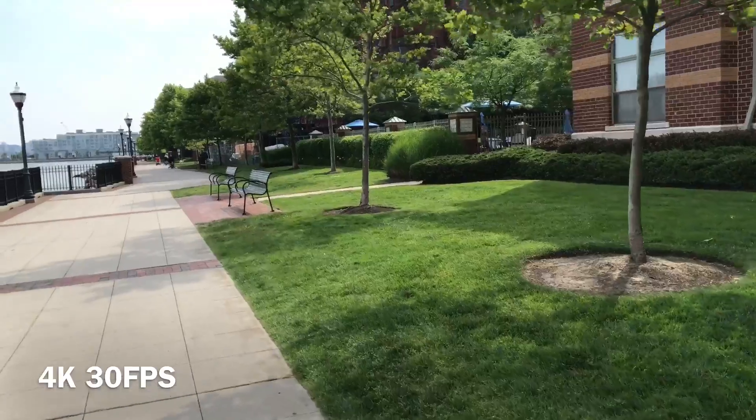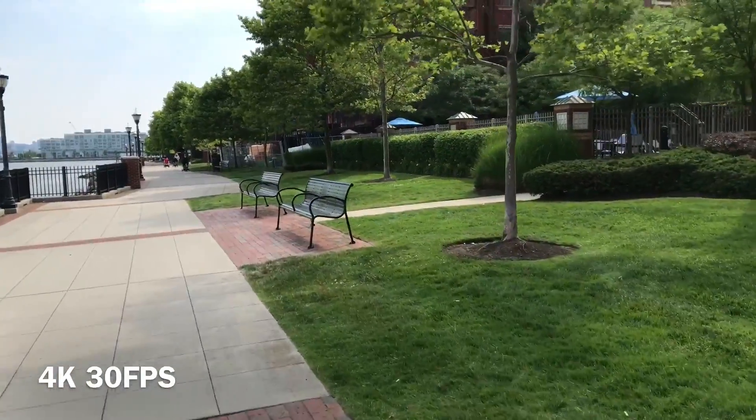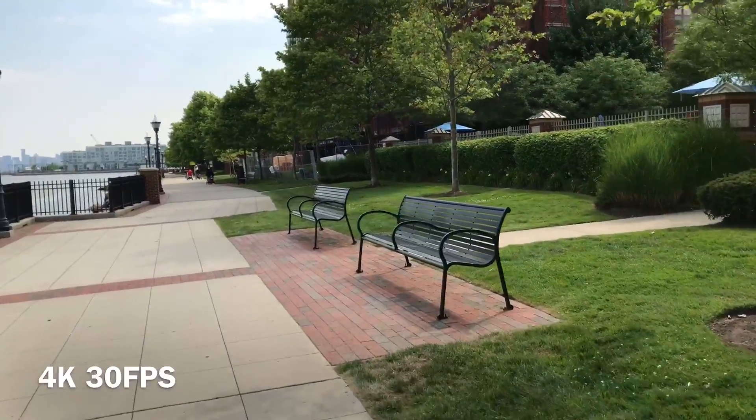Here in this shot you can see how detailed the benches are. The lines are captured very accurately and there's still a good amount of detail between the slits on the backrests.